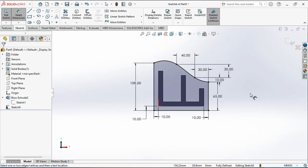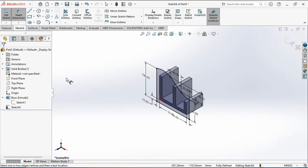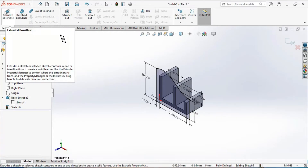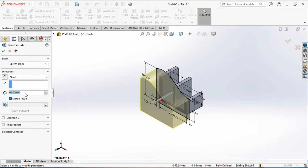We will now extrude this sketch to add material. Go to the feature tab, select the extrude boss tool, and set the extrusion depth to 10 mm. Click on the green tick mark to confirm.